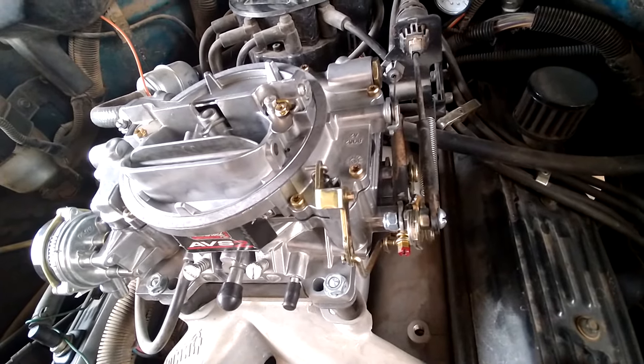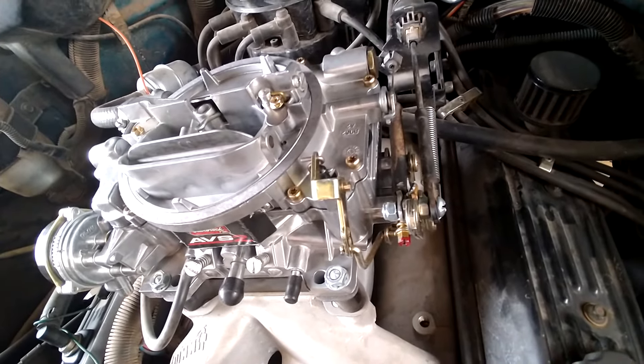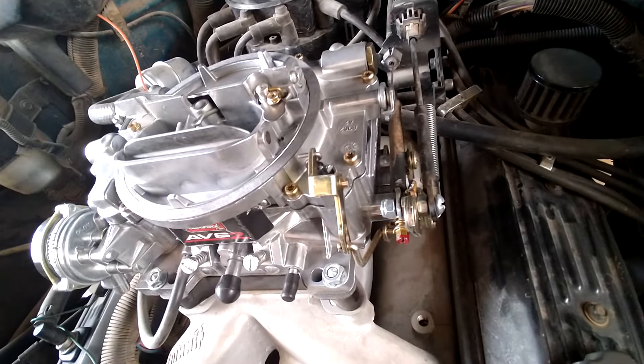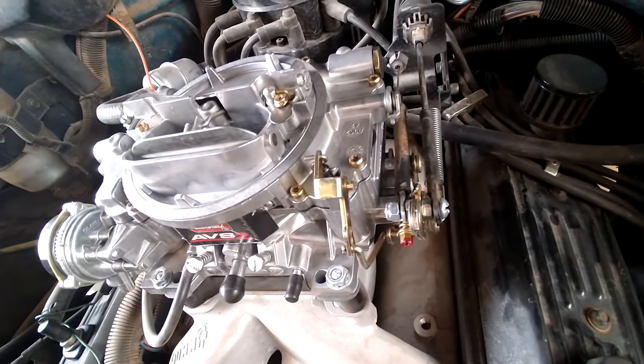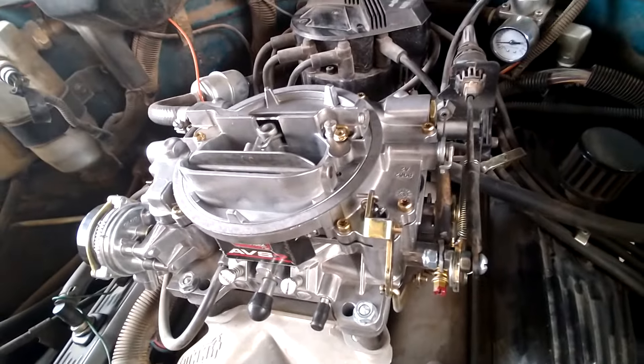That's generally how you get started — it's experimental, you kind of have to understand how it works, what your vacuum is, and what you need. I hope this video helps some of you guys. I know there's still more to it and I probably didn't explain everything, but that's just a little bit of what I know about tuning one of these AVS2s.